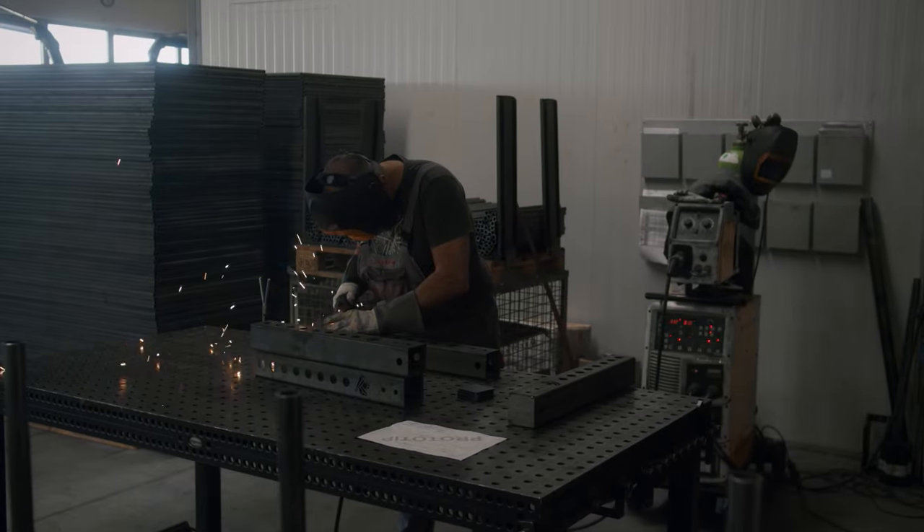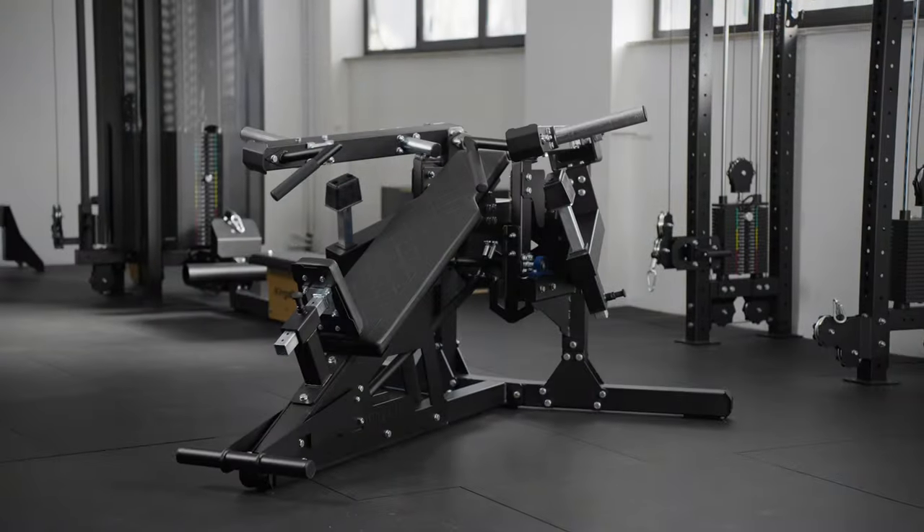All three products from our MET series — the Mad King, the Crazy Queen and the latest Savage Prince — are designed and made in Europe using high-quality materials that require minimal maintenance and ensure a long product lifespan.